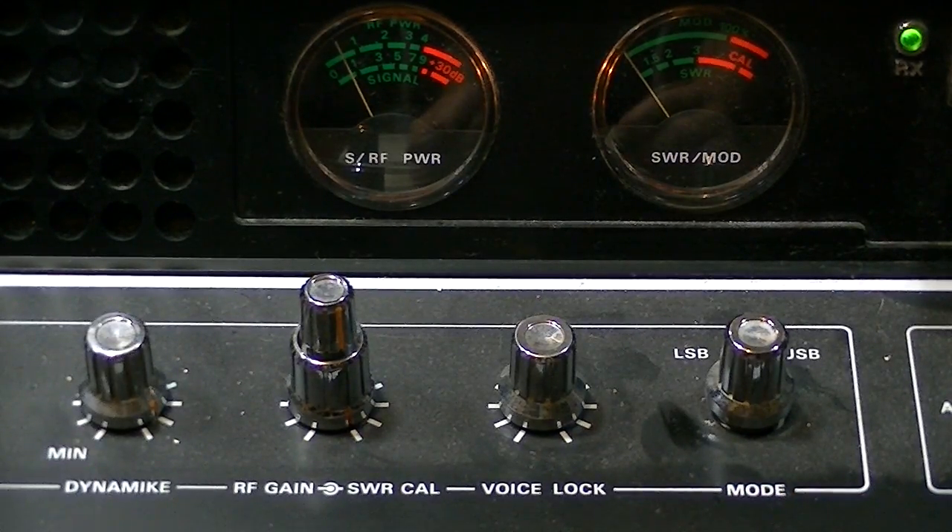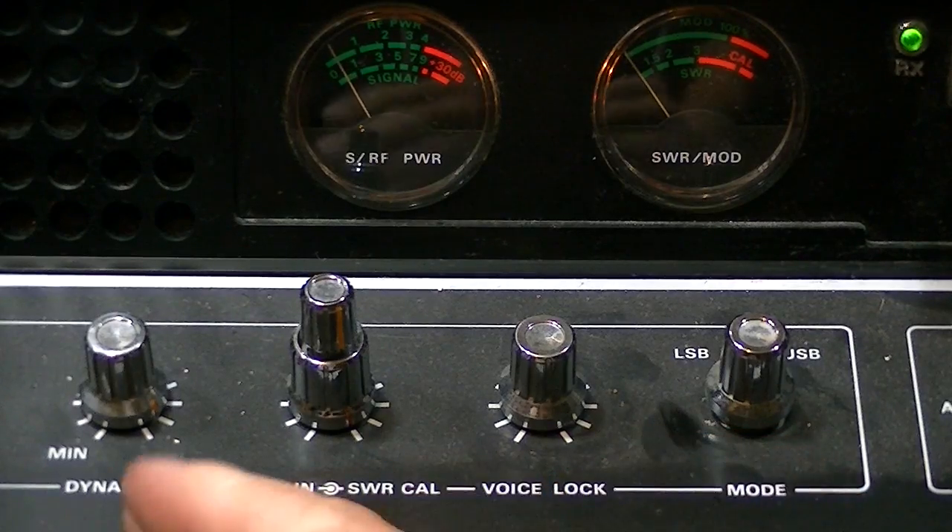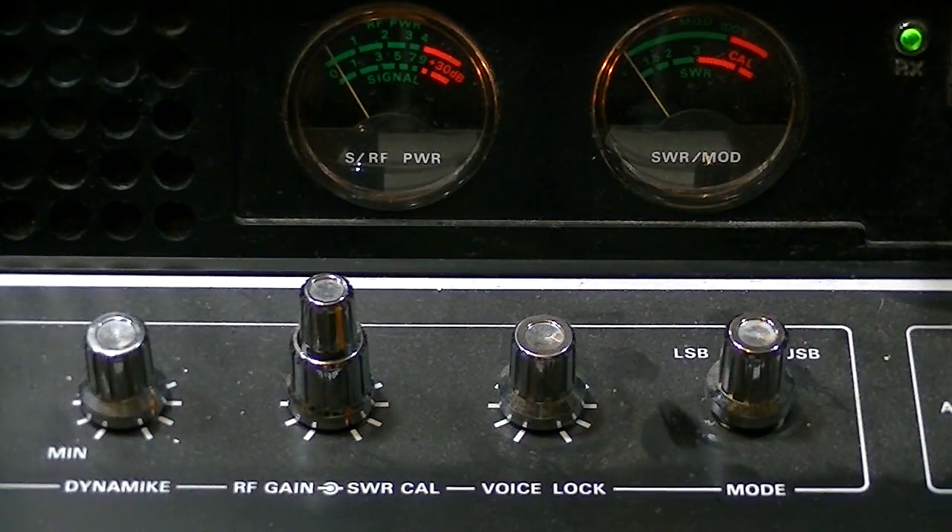If you hear someone talking and it's real slow, you want to turn your clarifier clockwise to speed their voice up. Not everybody is going to come in at the same clarifier set point — everybody's radio is a little different. So whenever you find the person you want to talk to, you want to try and clarify to them, even if other people around them sound really fast or really slow.